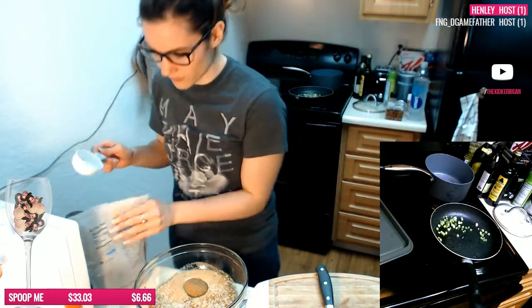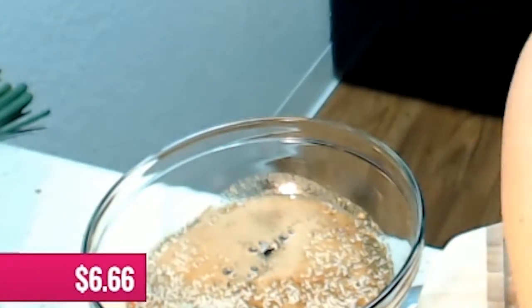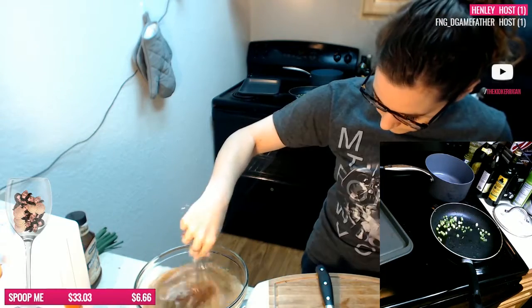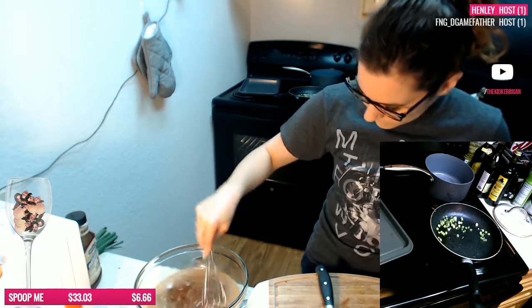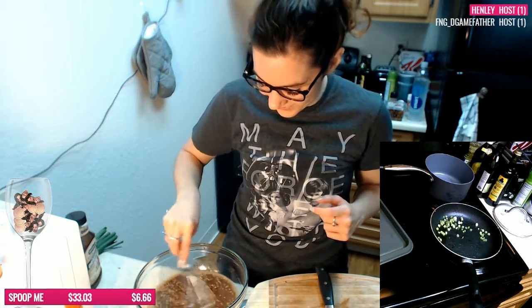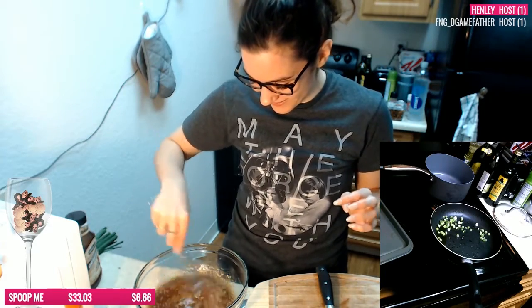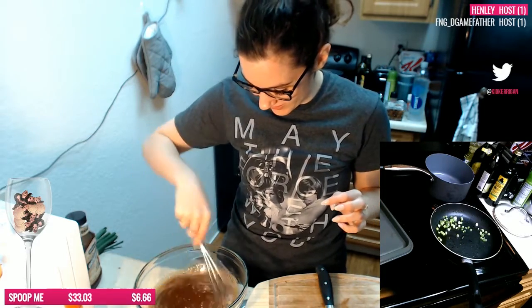I'm guessing that Coca-Cola is going to dissolve the shit out of this sugar. Wow, this Coca-Cola just dissolved everything immediately. That's actually scary — what this stuff can do to your body.